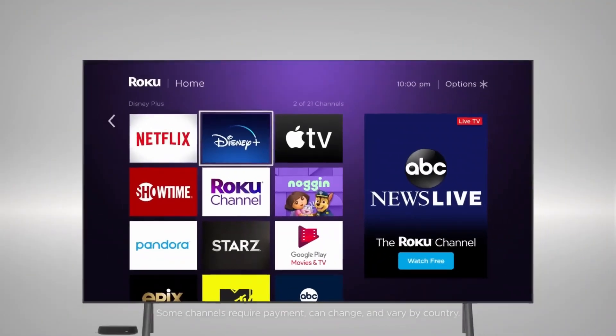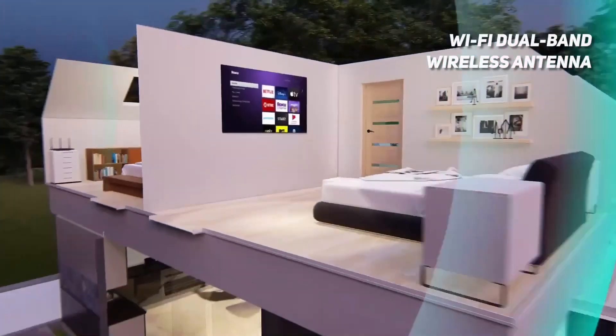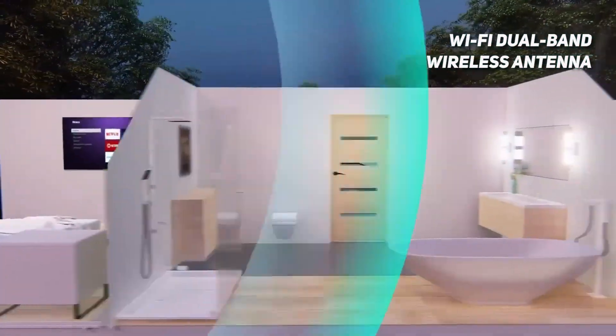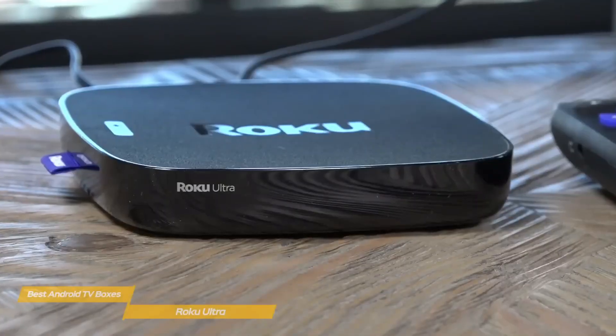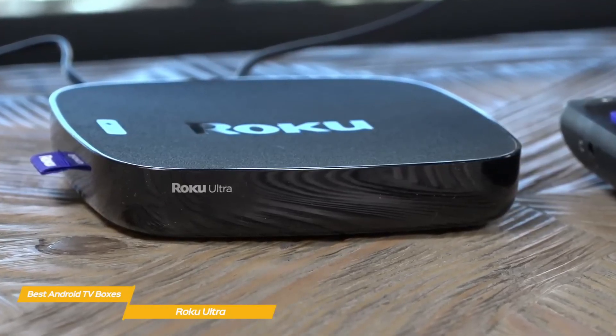Powering the Ultra is a quad-core processor, and a Wi-Fi dual-band wireless antenna is in place that, according to Roku, helps expand the range of the player by twice the distance. You'll also like that the Ultra jumps quickly from one app to another and starts up a show or movie with surprising speed.